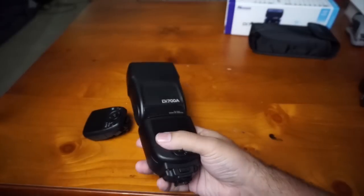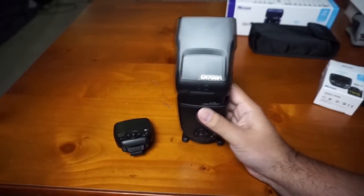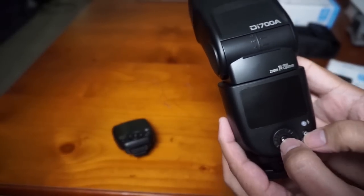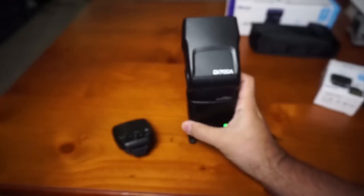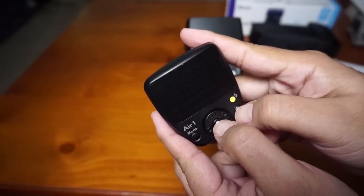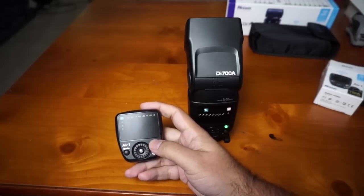Let's turn them on. We need to bind the unit with the commander. To do that, you have to have the equipment off, then press the set button and the power button for three seconds. You'll hear a beep. Do the same on the other unit, and after another beep, they are now bound together.